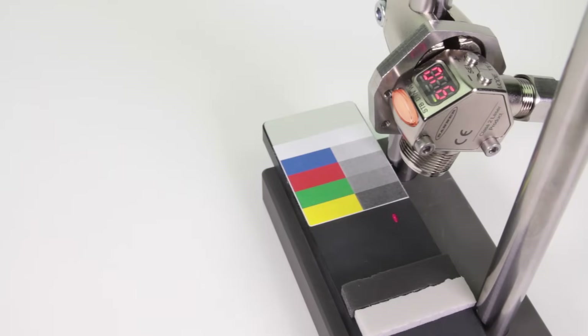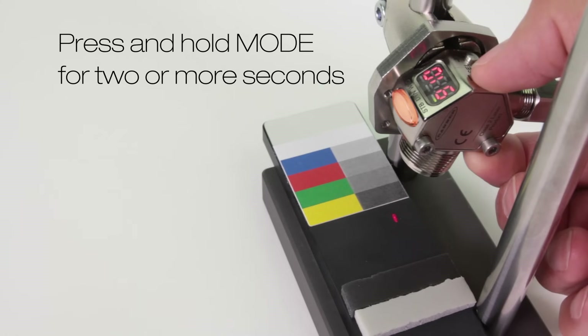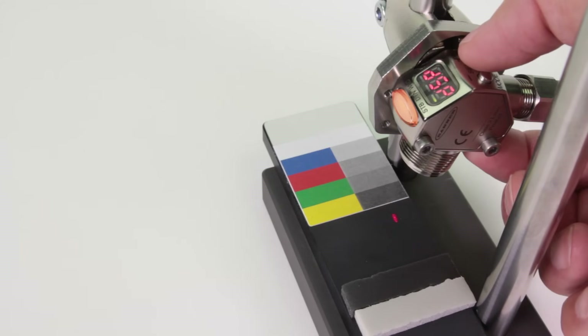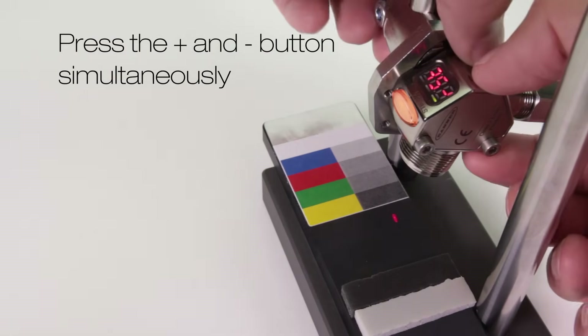Prepare the demo. Press and hold mode for 2 or more seconds. Press the plus button until reset appears. Press the plus and minus buttons together.